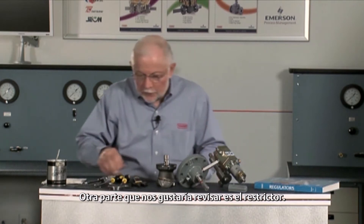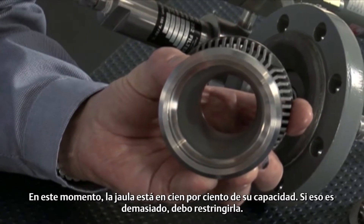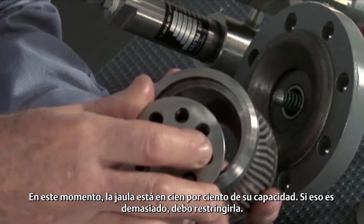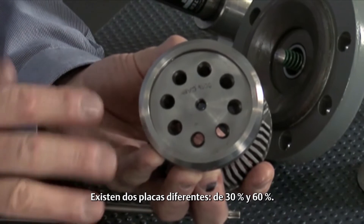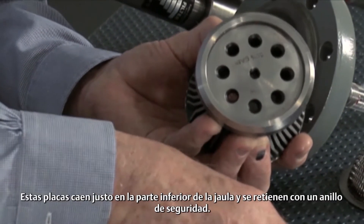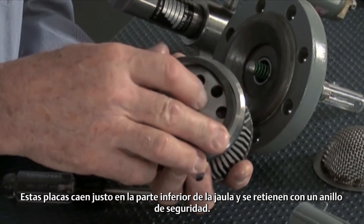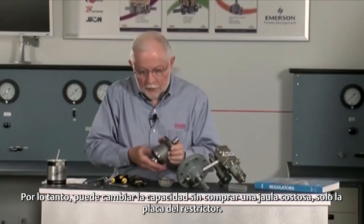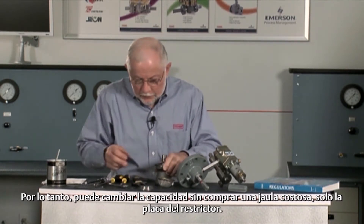Another part we'd like to take a look at here is a restrictor. This cage is 100 percent capacity right now. If that's too large and I need to restrict that, there are two different plates — a 30 and a 60 percent. These plates drop right in the bottom of the cage and are retained with a snap ring. So you can change the capacity without buying the expensive cage, only the restrictor plate.